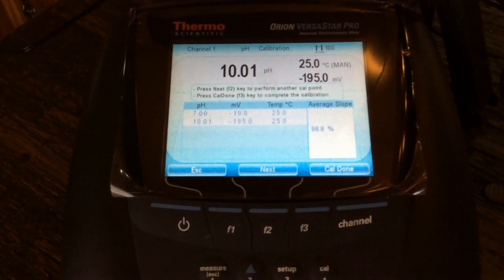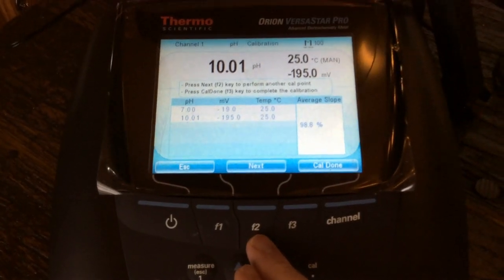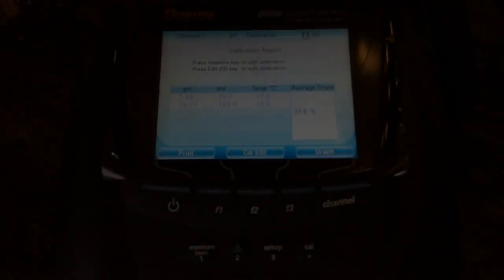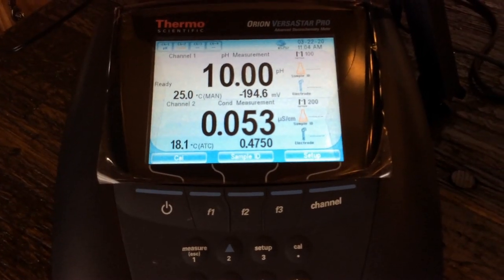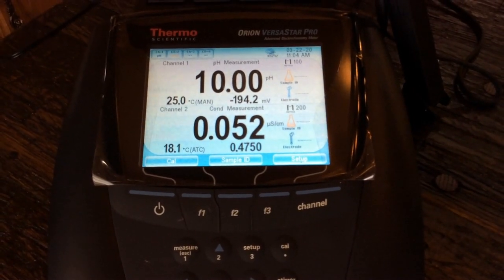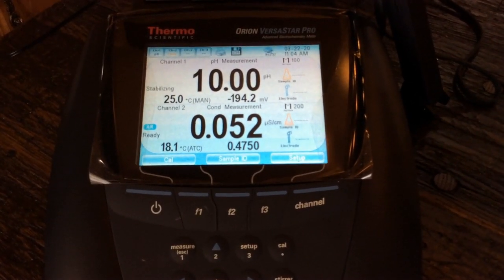Now if we wanted to perform a three-point calibration, we could do that by hitting next — F2. But we're going to be done here, so I'm going to go ahead and say cal done. Once we're done at any point, you can just hit measure escape and we can escape back to our home screen, where we can see both connectivity and pH — channel one connectivity, channel two.